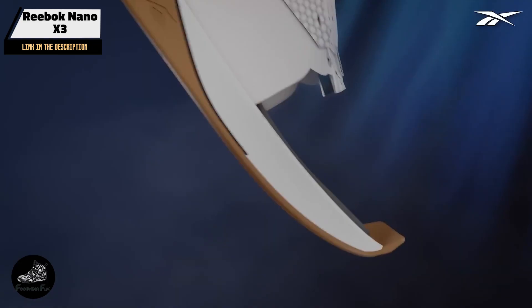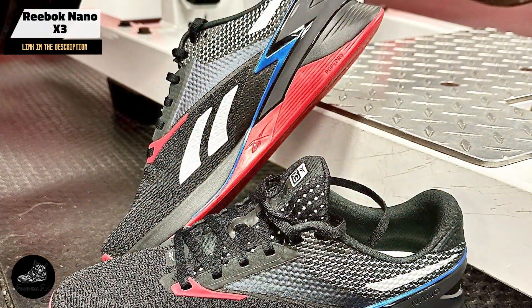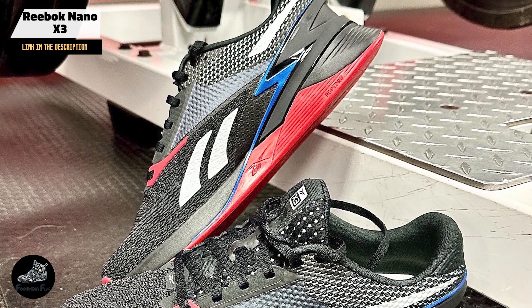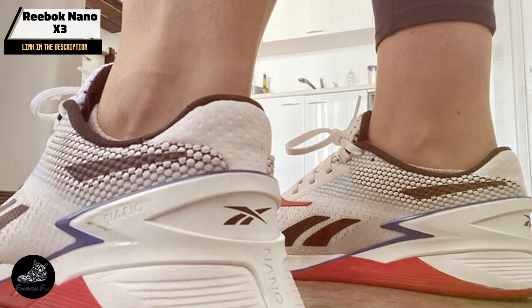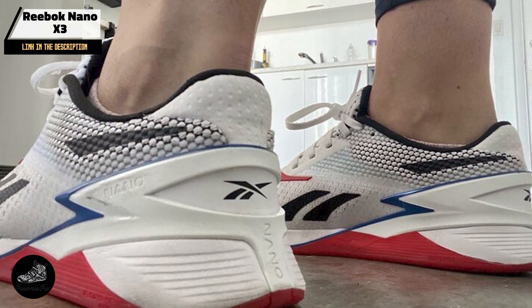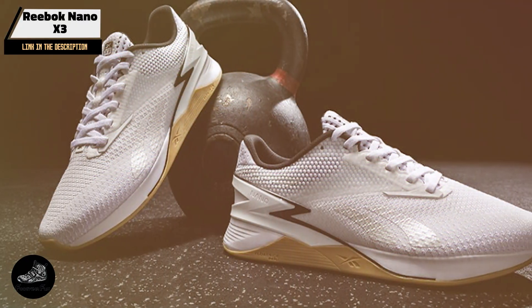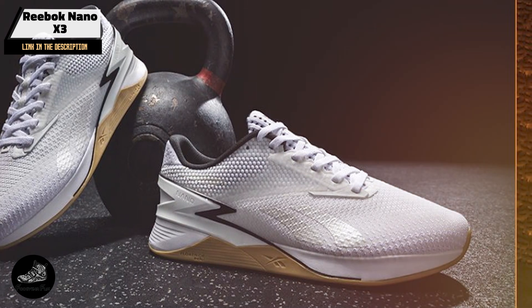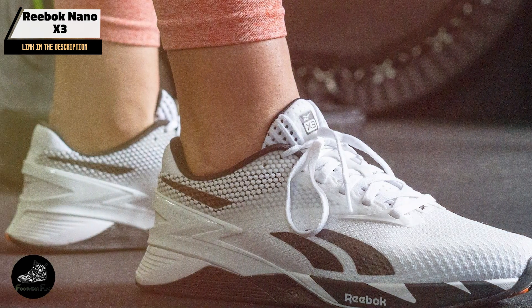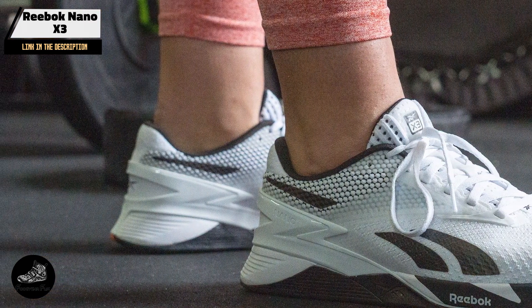Benefits and usage: One of the standout features of the Nano X3 is its flex-weave knit upper, which adapts to your foot shape, offering a snug fit without sacrificing breathability. The flow-ride energy foam midsole provides the perfect amount of cushioning, making the Nano X3 comfortable for both lifting and high-impact movements. The low drop ensures you stay grounded and stable during squats and deadlifts, while the robust outsole offers excellent traction for movements like box jumps and rope climbs.